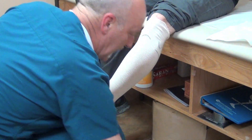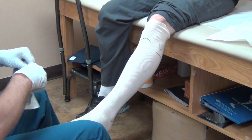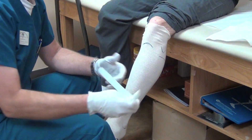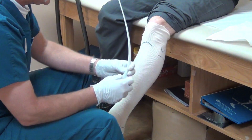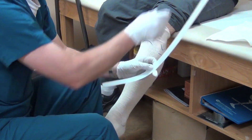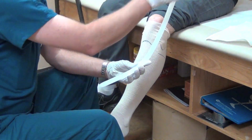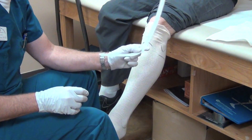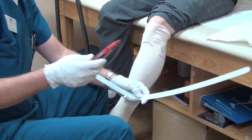I always cast non-weight bearing because I want the foot in its natural state. When I cast, I use 1 and 1/8 inch polyethylene as my cutting strip. It forms nicely and it's thick enough where the blade will never go through it. You can make it as wide as you'd like, but you don't want it too wide where it distorts your calf — about 5/8 to 3/4 of an inch wide is really all you need.